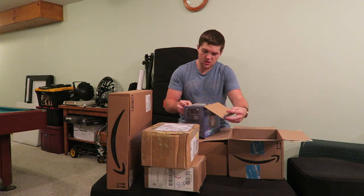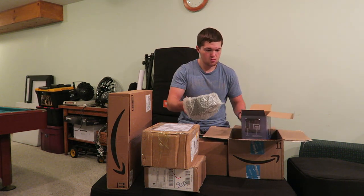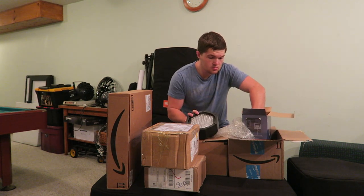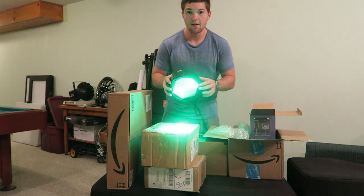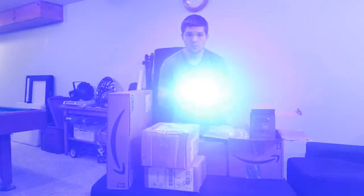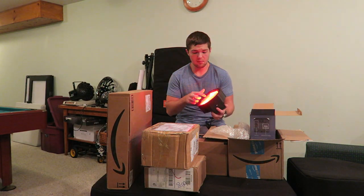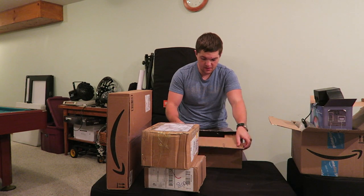I'll unbox them real quick just to show you guys. They are 10mm diodes with green, red, and blue diodes, and they have a nice bracket. Looks like it's on sound action mode — we have light! Review coming soon.